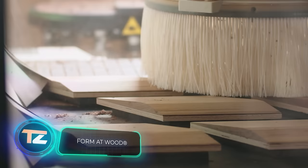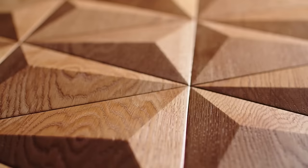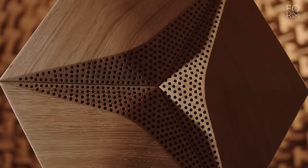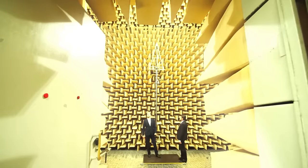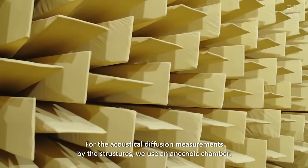Form at Wood started as a small woodworking shop and has now become an international design sensation thanks to its acoustic wood panels. Reviews highlight how these panels bring a softness reminiscent of freshly baked bread to any space. A 30mm thick panel reportedly absorbs over 60% of sound in the 200 to 800Hz range, enhancing speech clarity.